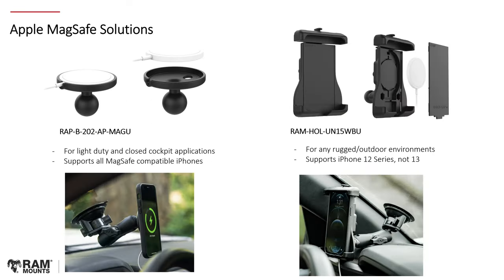In addition to wireless charging, we now have solutions for Apple MagSafe. The ball adapter RAP-B-202-AP-MAGU is a straightforward ball adapter that receives the MagSafe puck. This one is for light-duty and closed-cockpit applications, supporting all MagSafe-compatible phones. The reason we say it's light-duty is that nothing on the RAM mount is physically holding the phone in place — only the strength of the MagSafe magnets keeps it there. Therefore, we cannot recommend it for motorcycle, on-water, or open-cockpit use where a bump could cause it to fall.